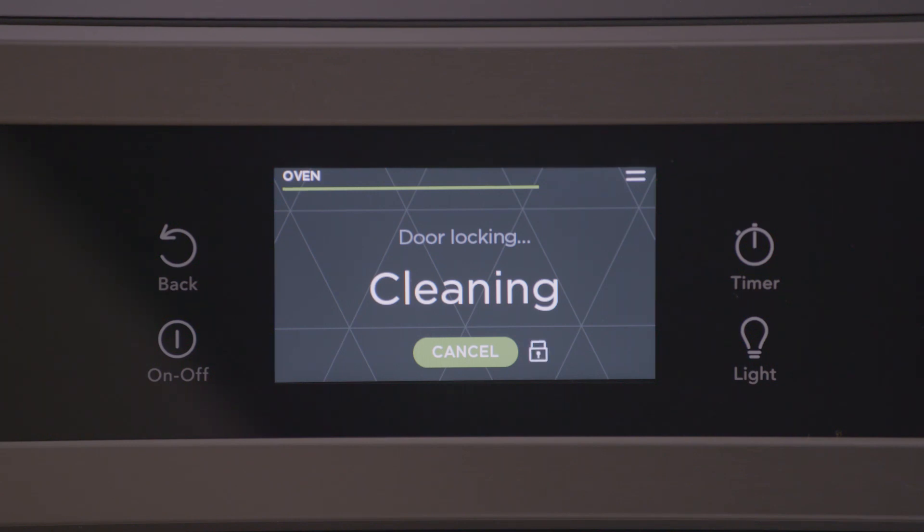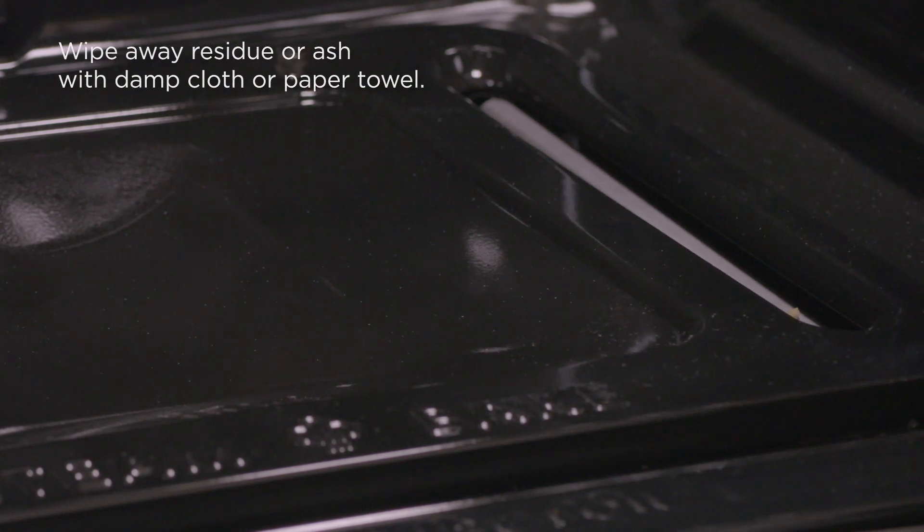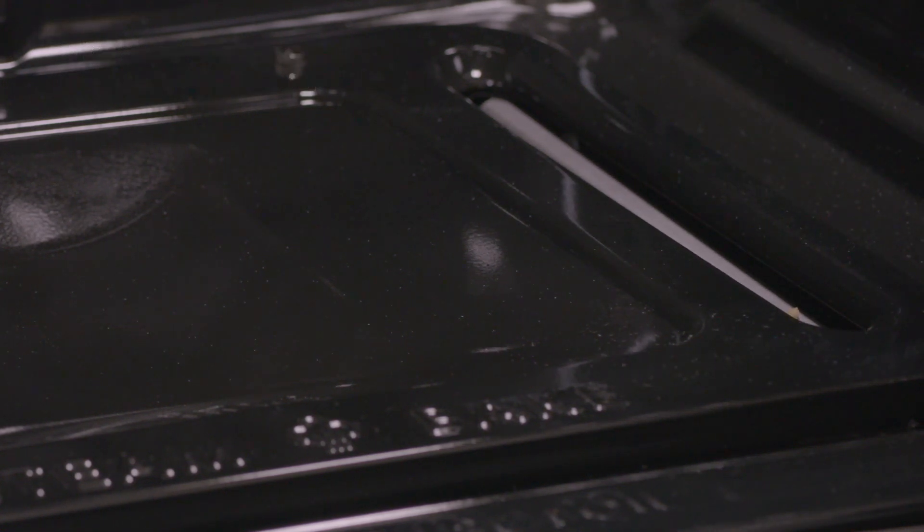Once the door is locked, clean will be on the display. When the self-clean cycle is complete, hot will appear in the display until the oven is cool. After about an hour, the oven door will unlock and can be opened. Wipe away any residue or powdered ash with a damp cloth or paper towel.